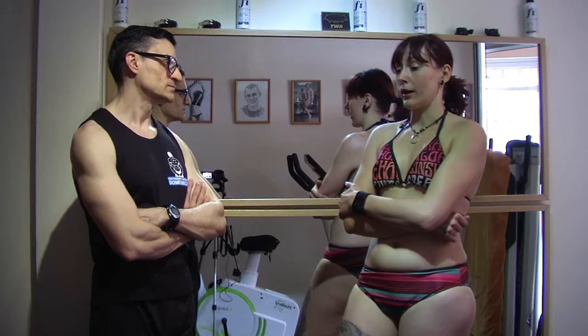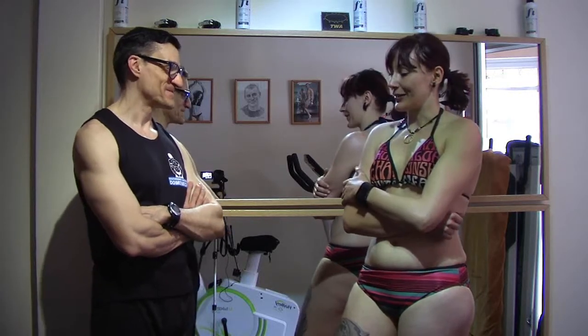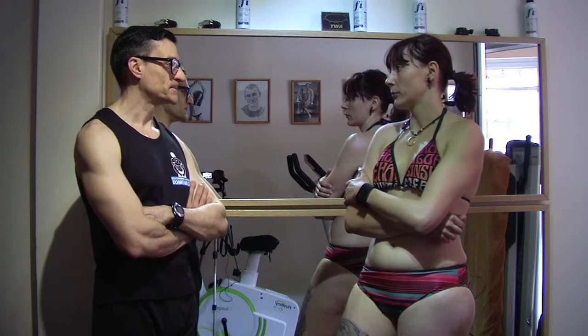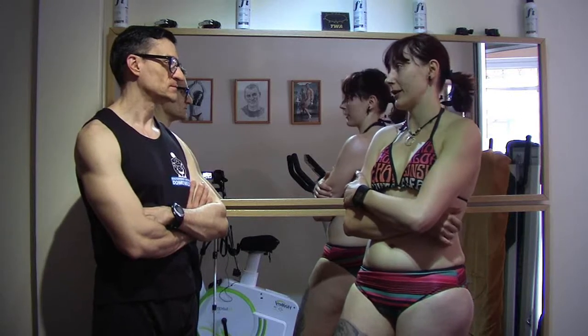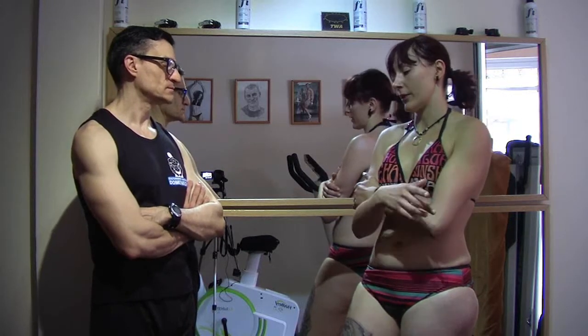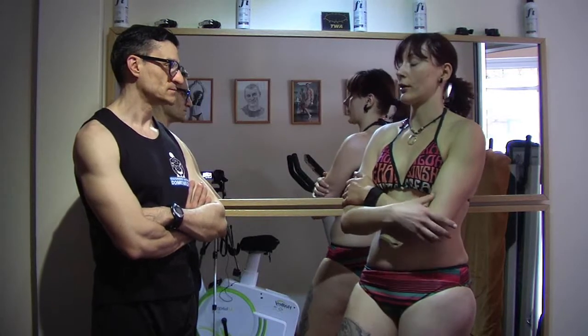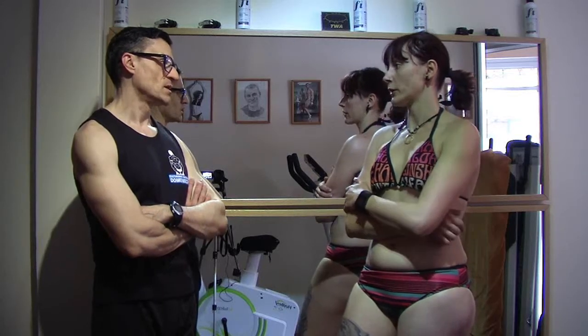As for cardio, we're adding 20 minutes or more of light cardio after the weightlifting routine. And sometimes, depending on the day, we also include 20 minutes of intense cardio between the weightlifting routine — higher heart rate.